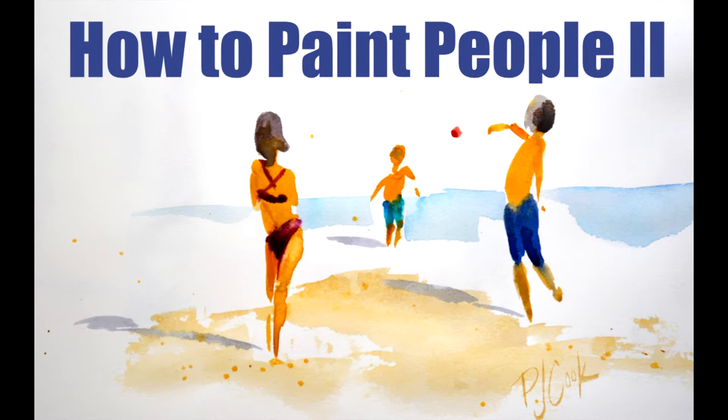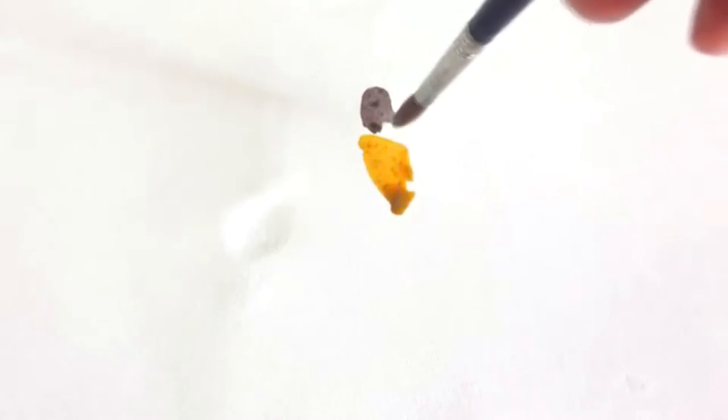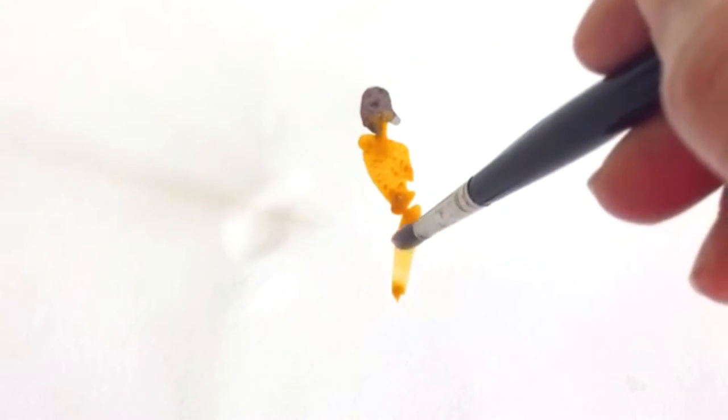Hi, this is PJ Cooke. Today's watercolor demonstration is how to paint people, and this is number two because my first blog post on painting people was in 2013 and was one of my most popular blog posts. So I decided to do a new video on painting people too. So let's get started here.